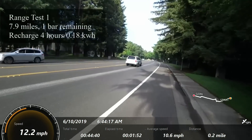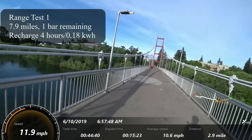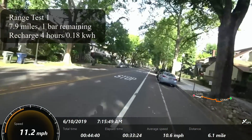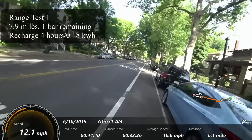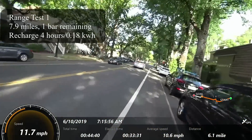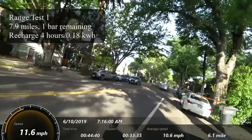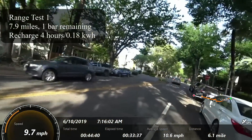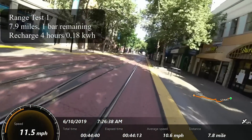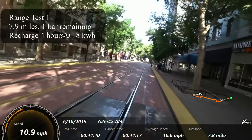Range test number one: I got a total distance of 7.9 miles — that's on my GPS, of course, because this display does not have distance. Average speed was 10.6 miles per hour. There was two to four miles per hour wind from the west, which would have been slightly against. The motor temperature at the end of this test was 107 degrees and the battery temperature 87, measuring in the stem. It was 72 to 82 degrees outside, and I stopped this test with one bar remaining of battery.